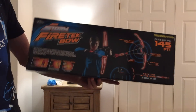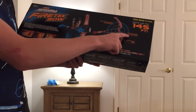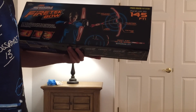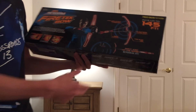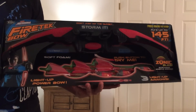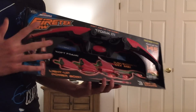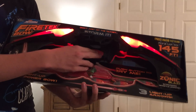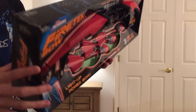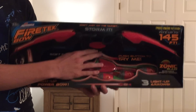On the back there's just a little diagram: Loop and Launch Technology, Zonic Whistle — which is the name of the dart or arrow — LED Activated Power Grip, and Fire Glow LED. It's important to note that you can also get this in the green edition. I just got the red here. The bow lights up green on the green one, but the arrows light up red on both. Because it's the Fire Tech bow — fire red — I figured I should go with the red one.